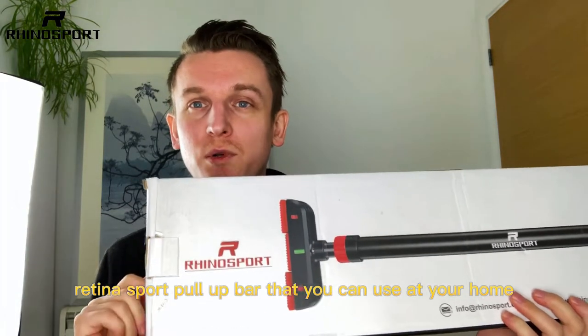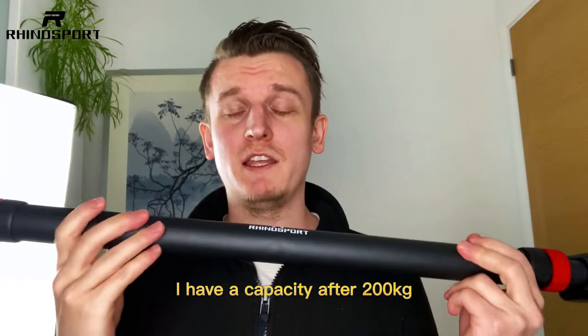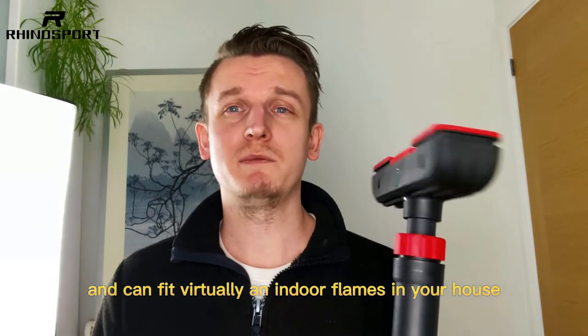Let me introduce you to this Rhinosport pull-up bar that you can use at your home. It's very sturdy and has a capacity up to 200 kilograms and can fit virtually in any door frames in your house.